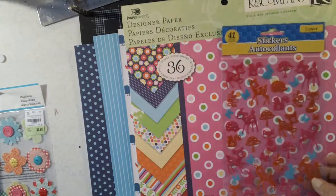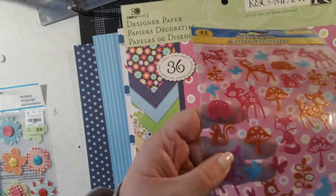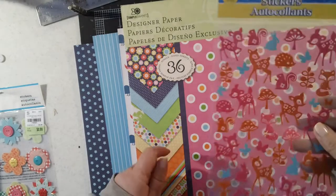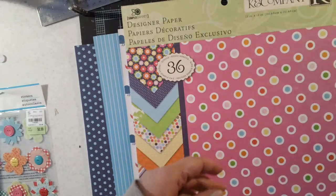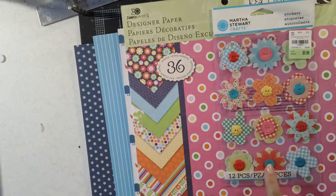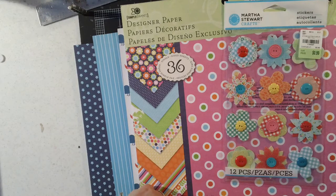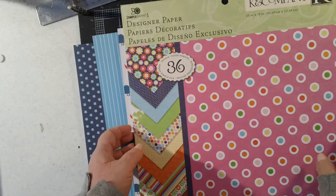I also found these, also from the Dollar Tree. They're kind of raised a little bit — really cute. The colors have orange, pink, and this teal blue that match this pretty well, and they're little deer, little squirrels, little bunnies. I also liked how this matched — these are some of those Martha Stewart stickers that a lot of us got at Tuesday Morning, and look what a nice match that is for this paper. So that is my plan for my Easter projects and potentially for a scrapbook page.